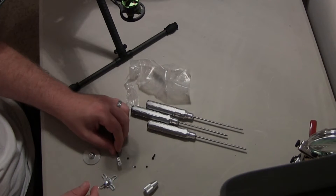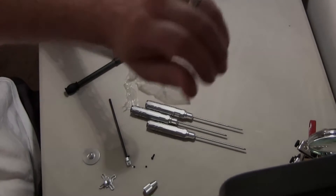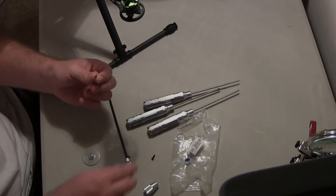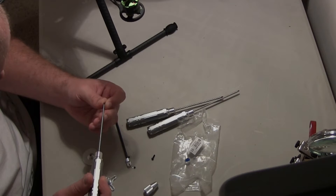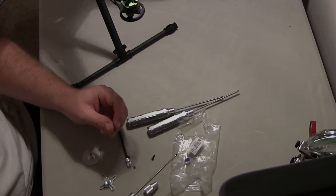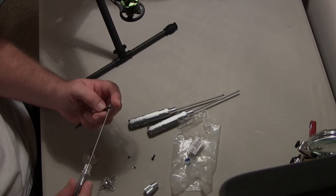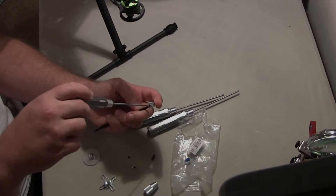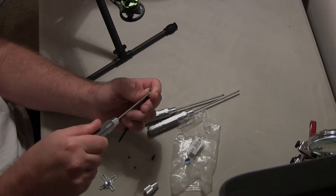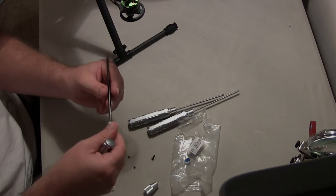Go ahead and put the set screws in first. I'm going to put a little bit of my favorite thing in the world — Loctite. I'm using the 1.5mm hex. Get a little Loctite on there. The only reason I'm doing this on the carbon part is because of the metal threads — I don't want it to come loose. So that's going straight in. I don't want to crack it, so that's very tight, very snug. It's not going anywhere at all.